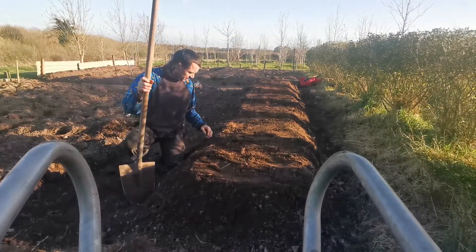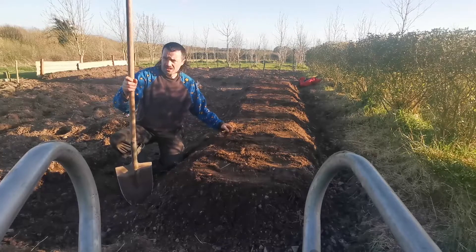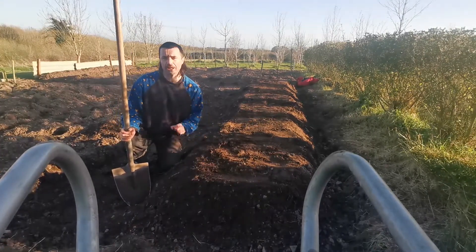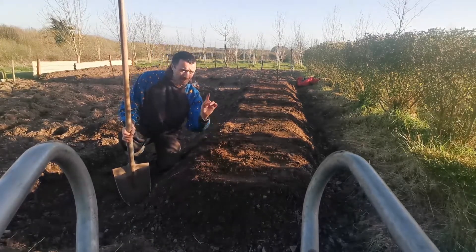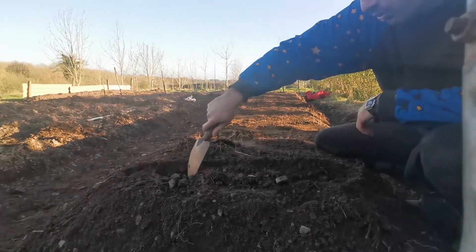What are you doing, Cian? What are you whacking the soil for? Have you lost it? Onions, like everything, like a loose soil. But they like the top to be firm and compacted because they actually sit quite close to the top. So I've got my onions here. I'm going to make tiny little rows — drills.